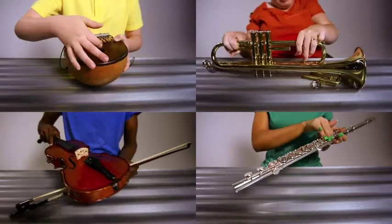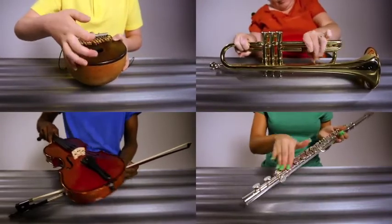Inside us all is a musician waiting to get out. Trouble is, if you've never played before, almost everything about learning a musical instrument is daunting. From where to put your hands, to sheet music that seemed like it was designed to make it harder for you. And that's not to mention the years and years of practice.